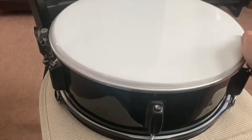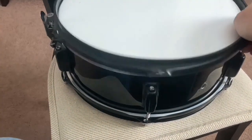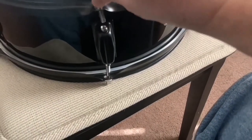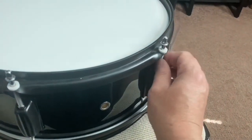Now we'll do the top head. Make sure it's seated properly, then we add the hoop, line up the holes, and then we'll put a tension rod in here and tighten the lug. We go finger tight at first and then we'll use the drum key.